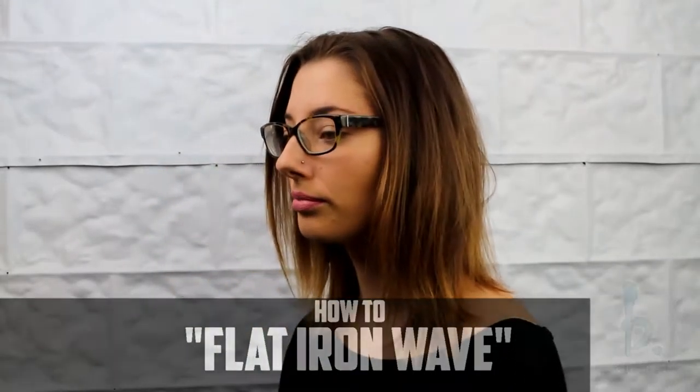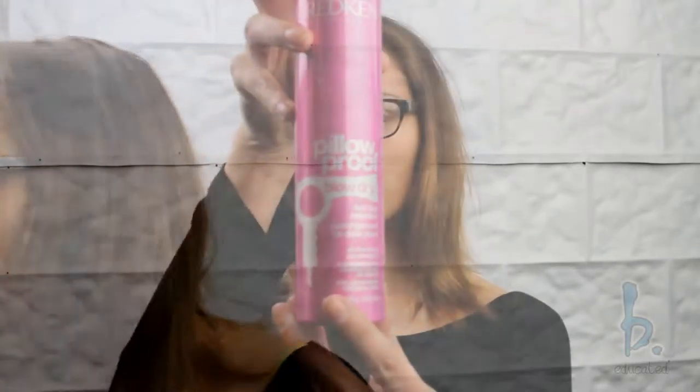Before I started, I prepped my hair, shampooing it with hydrate shampoo and conditioner, and blowing my hair out with Redken Satin Wear.